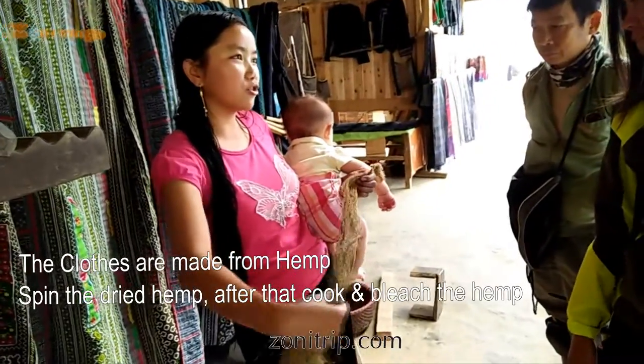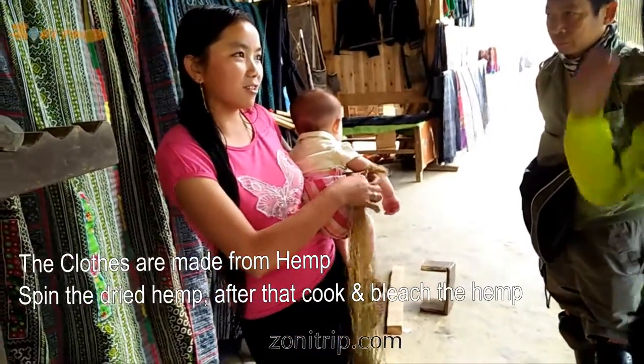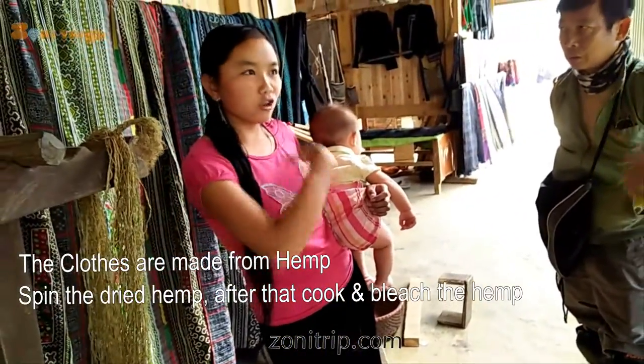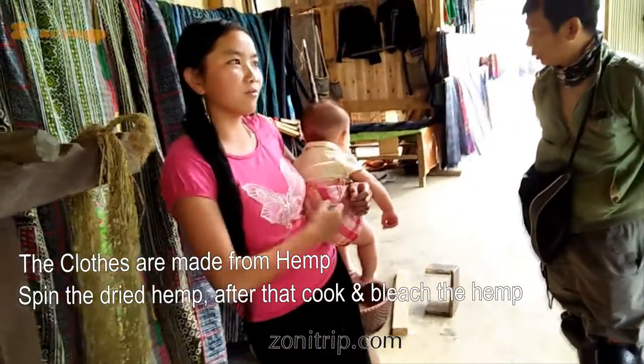The indigo colors are natural plant — we have to plant the colors and make the dye. All the traditional clothes in the village are made from hemp.